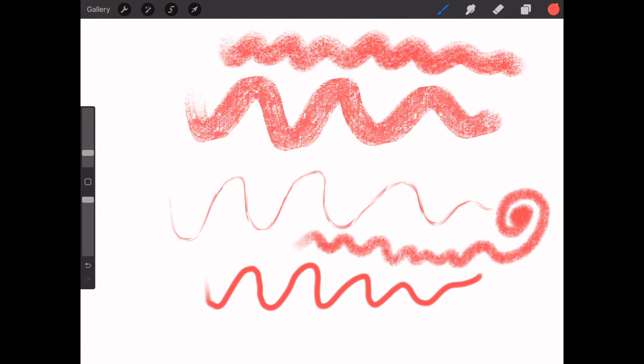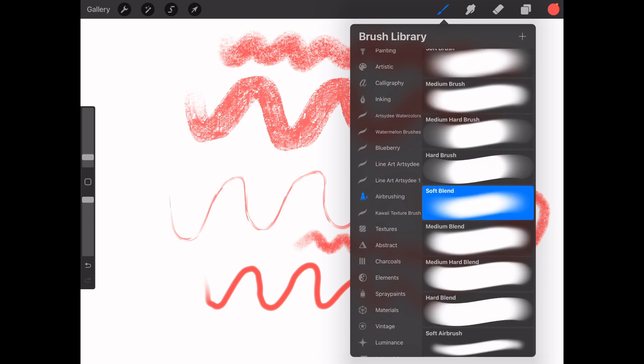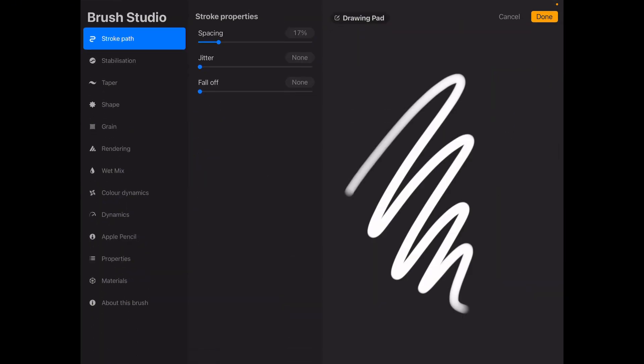Now let's get into customizing brushes to create a look that's uniquely yours. To customize a brush, select the brush you'd like to start with — I'm going to start with the airbrush, specifically the medium hard airbrush. To customize it, select it, then tap it again to open the brush studio.